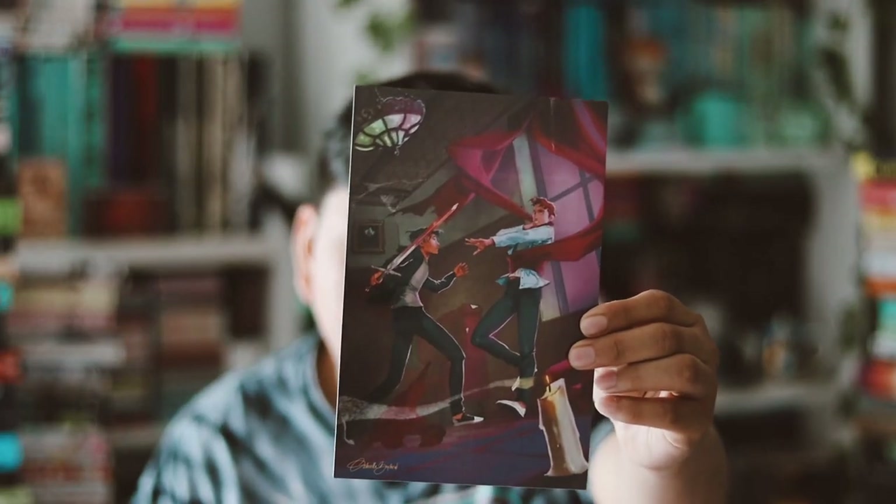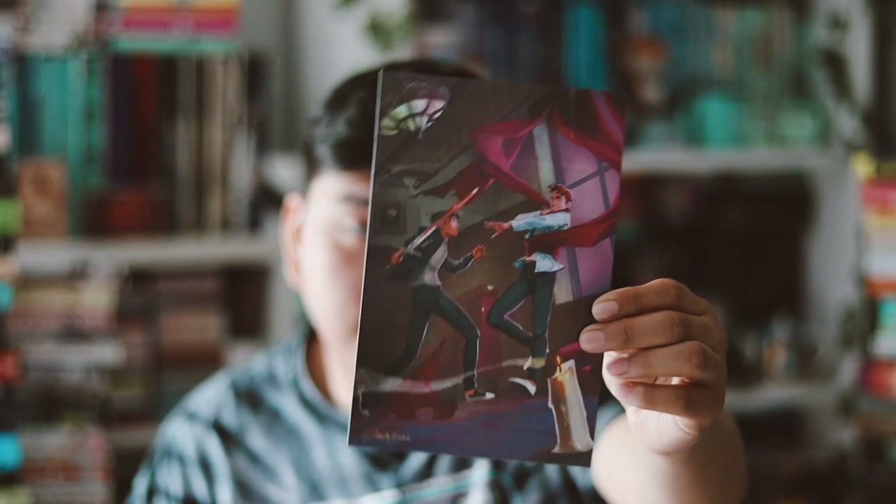That's everything in the March box. Let me know your thoughts on those items — surprisingly I actually enjoyed everything they included, which is really rare. I always enjoy their books but the items usually aren't for me. Now let's unbox the April one. We have the theme card and this month's theme is Chaotic. I'm very excited for the book — I mostly wanted this box for the book.